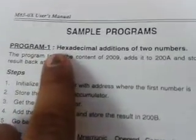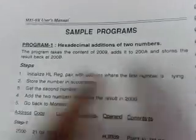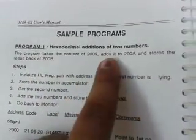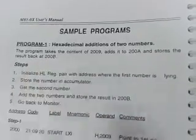Now we will enter sample program number 1, hexadecimal addition of 2 numbers, and execute it. The program takes the content of address 2009, adds it with 200A, and stores the result at 200B. Now we will enter the program as given in the manual.